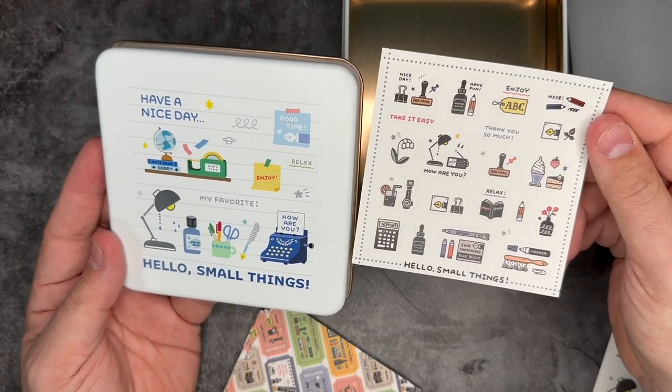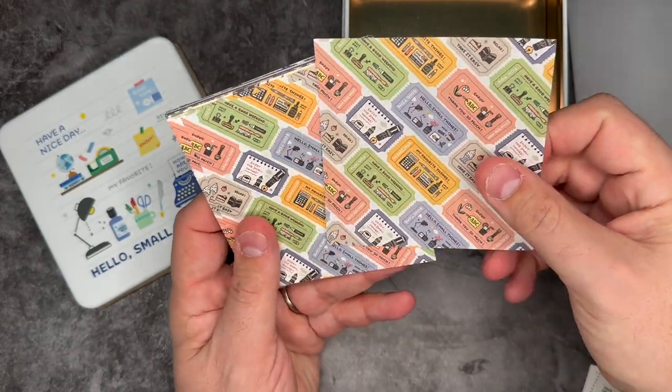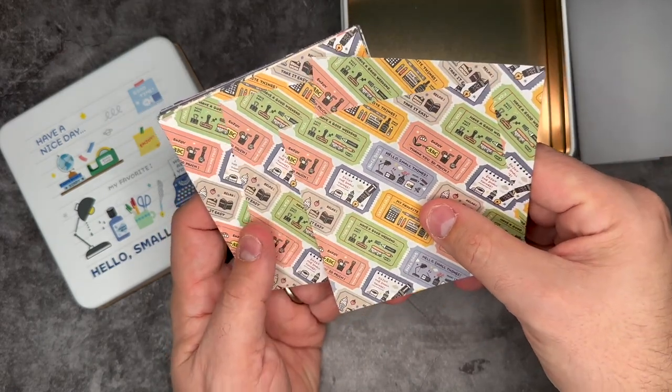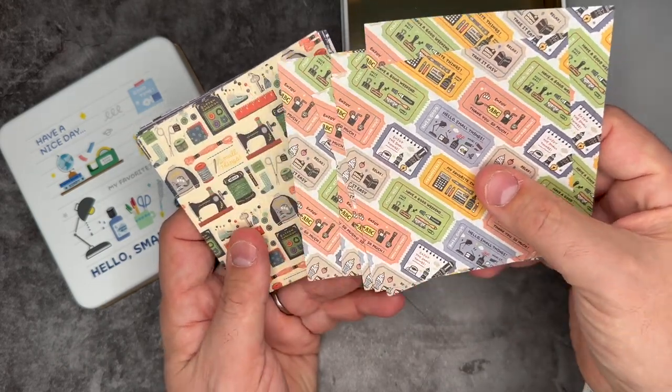Some more fun stickers that I'll definitely use inside my bullet journal — I love them so much. Also in the tin is what they call origami paper. You could certainly use these for origami, but I'm actually going to cut them out or use them inside my bullet journal, similar to the washi tape or stickers. Lots of really fun designs — I'm a big fan and excited to start using more of these in my bullet journal and planners.